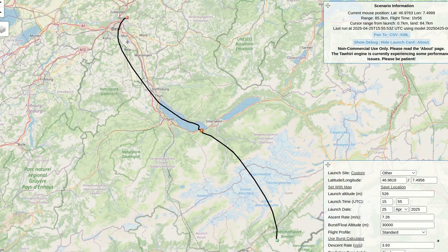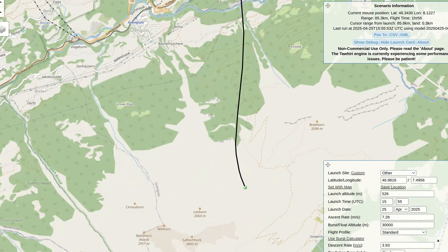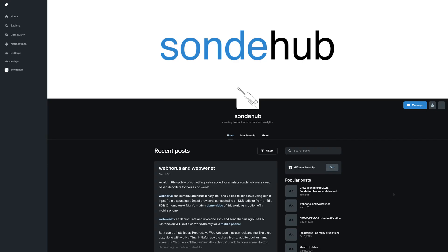Once you have filled everything out, the tool will use NOAA data to calculate the trajectory the balloon takes as it ascends through the layers of atmosphere, pops, and then descends on the parachute. Frankly, this is an amazing tool and I support the maintainers on Patreon. If you want to do the same, the link is in the description.